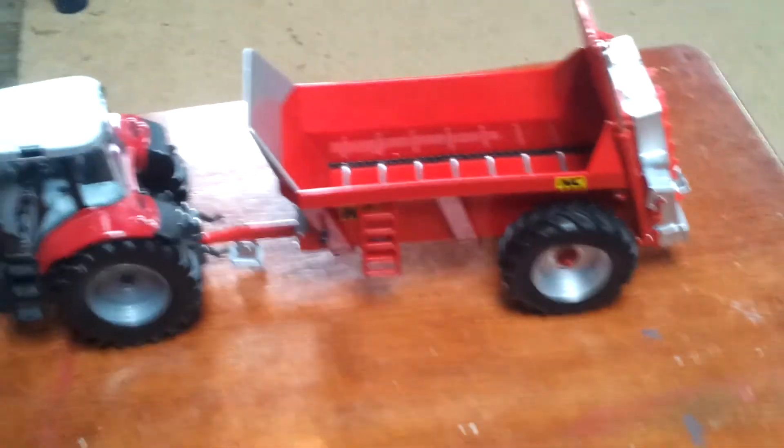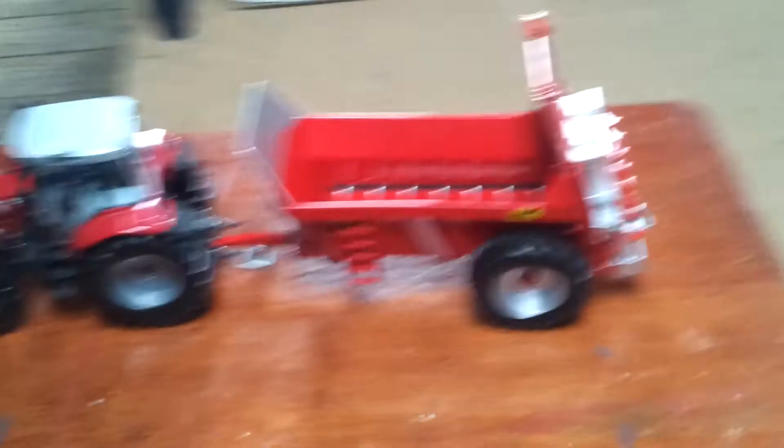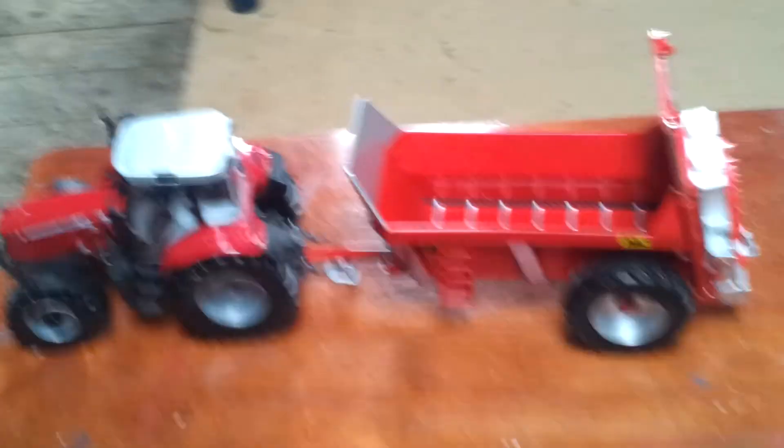I recommend it to anyone that has a 1:32 scale farm. I hope you enjoy the review — it's kind of shortish compared to my other ones. I hope you enjoy it. Please like, comment and subscribe. Check out the channels in the description. Bye bye.